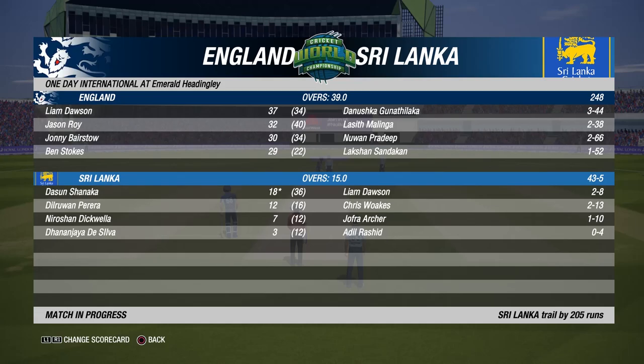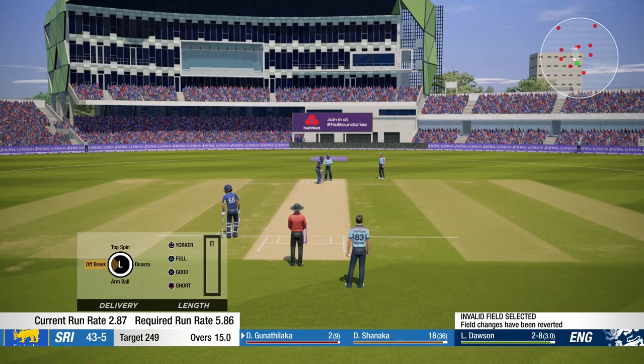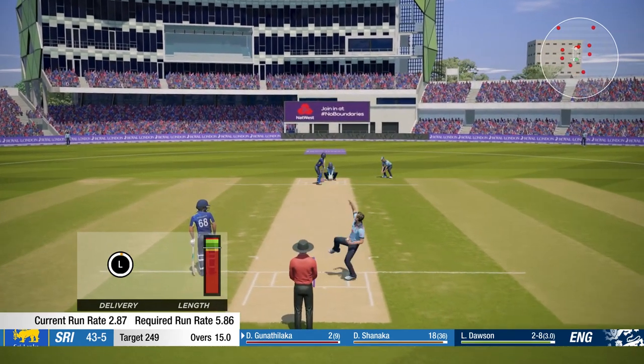Hey guys, welcome back to some more Cricket 19 and part 20 of our Cricket World Cup playthrough with England. In today's episode, we continue the match against Sri Lanka. In the last episode, we restricted them to 43 for 5 so far, and in their chase of 249. So let's get back into the action. We're starting with Liam Dawson, so let's see how we do.